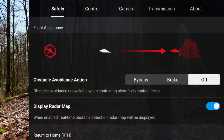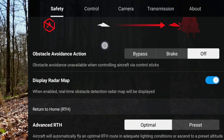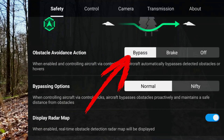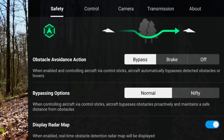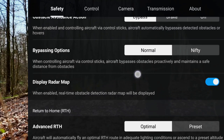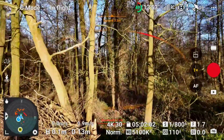Let's now click on the three dots in the top right corner. In the safety tab we find flight assistance at the top and below that, obstacle avoidance action. In my case they are currently disabled. Let's choose bypass first. Now we can already see in the small picture above what the drone will do, namely avoid obstacles. Additionally the menu below has expanded. Now we see the bypass option. Here we find normal and nifty.